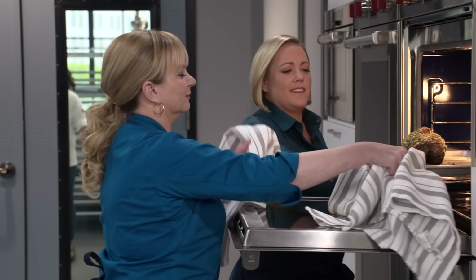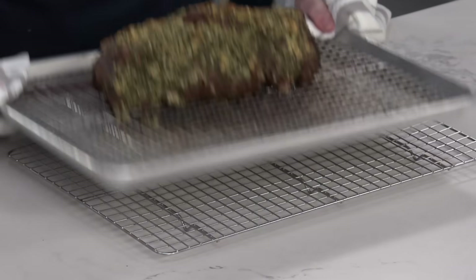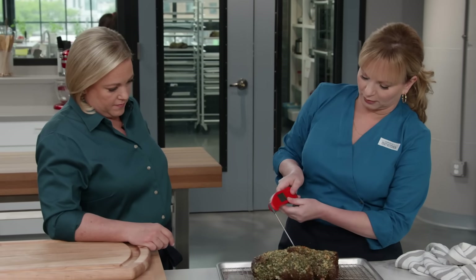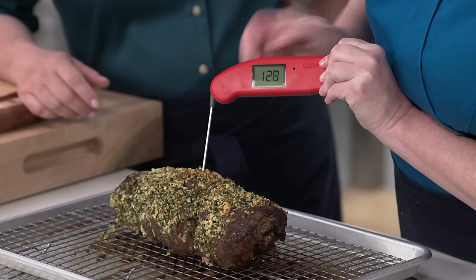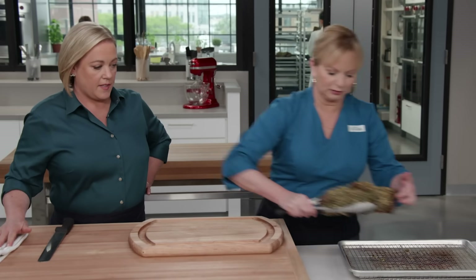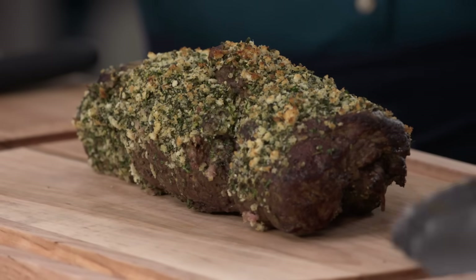Oh, gorgeous. We're looking for 125 now. There we go — hitting right around 128. That is perfect, because we want medium rare. Transfer this up to a carving board nice and gentle, and we're going to let this rest before we cut into it. All right, 20 minutes. The lamb has rested.